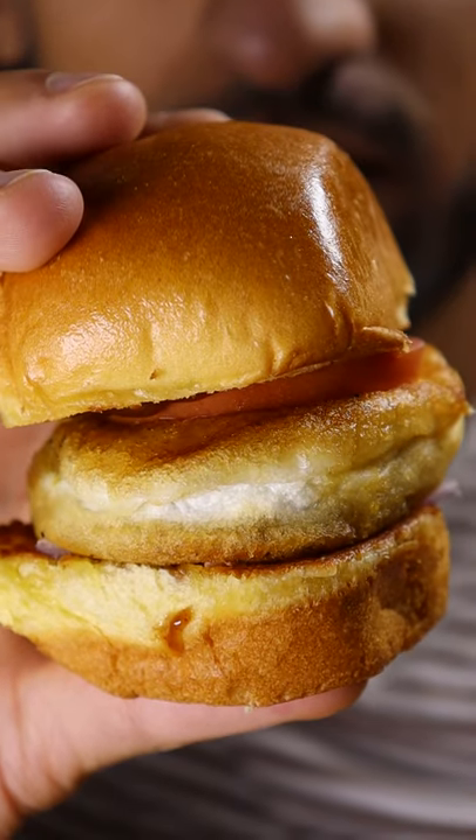Here's how you can make bun kebabs. It's basically a veggie slider and it's a very popular street food in Pakistan. The patty is mainly comprised of split chickpeas and potatoes.